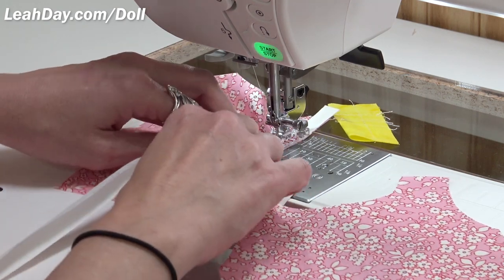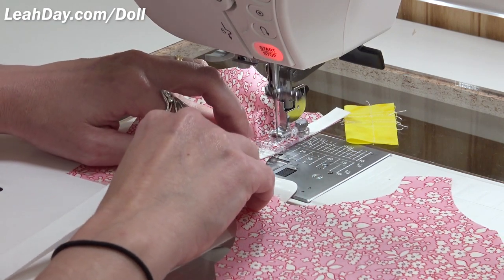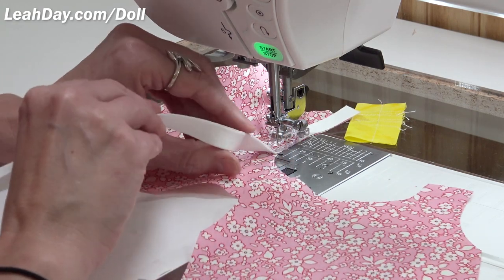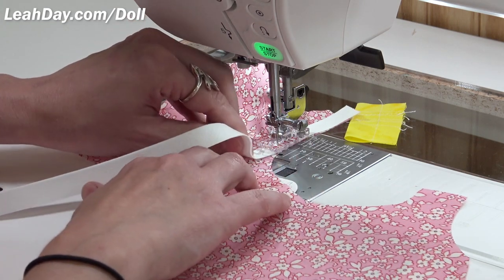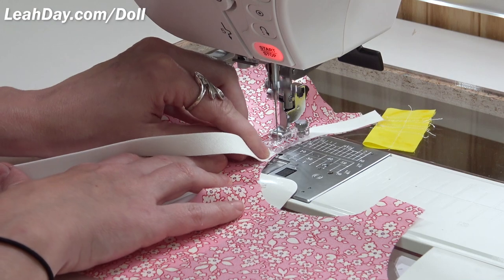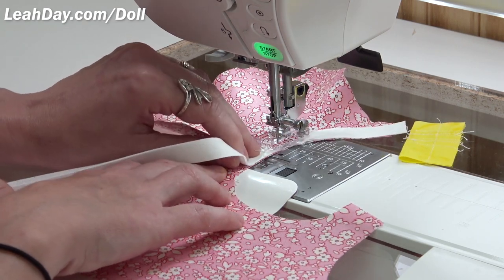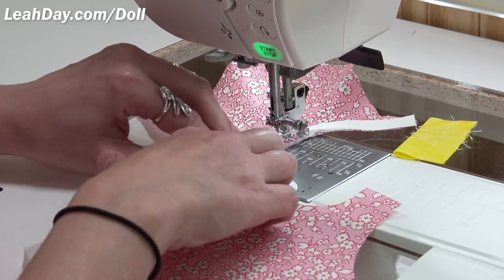So I lay it down very gently, line up the raw edges of this bias neckline piece with the edge of the shirt, lift the foot slightly, take a few stitches, then rotate and align. Really, the depth of the neckline is the trickiest spot. Once you get out of there, it goes a lot faster. The key is not to stretch out that bias piece.